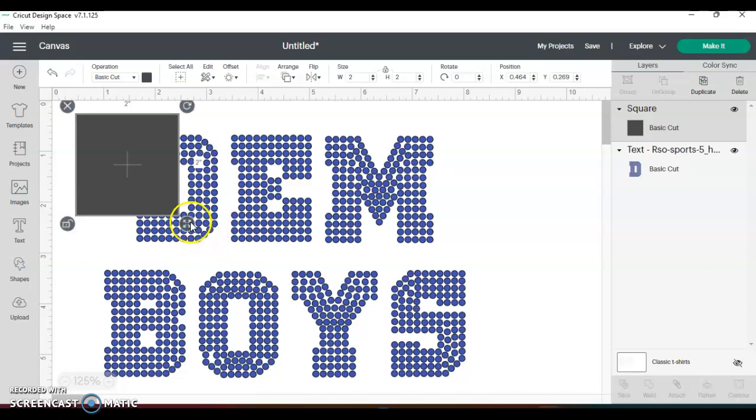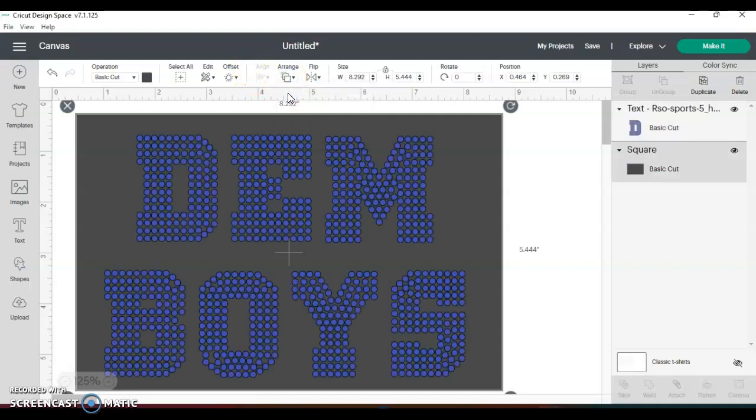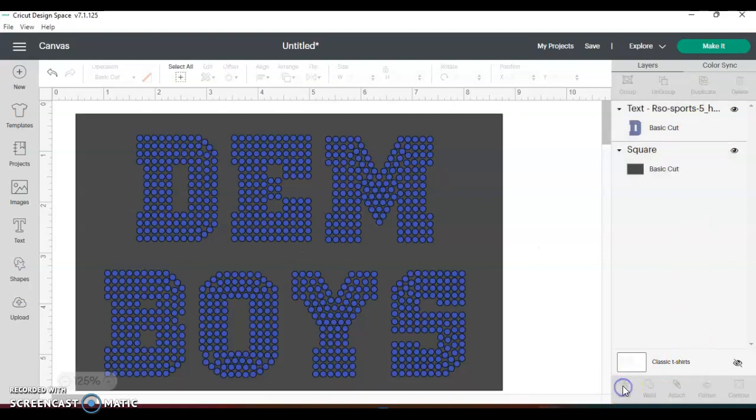Okay, sorry guys, my computer's working a little slow today. Then I put it behind — flip it behind. I think that's good, and then I'll go ahead and do both of them together. I did that by hitting the Shift button, clicking both layers, and I'll slice it.